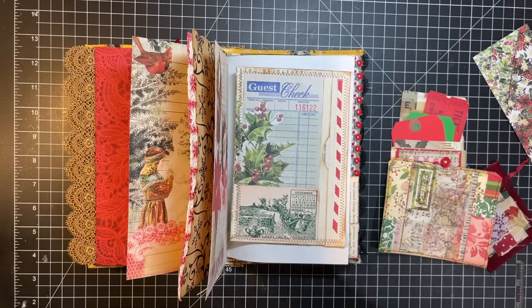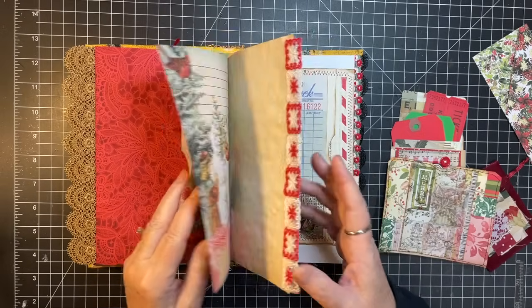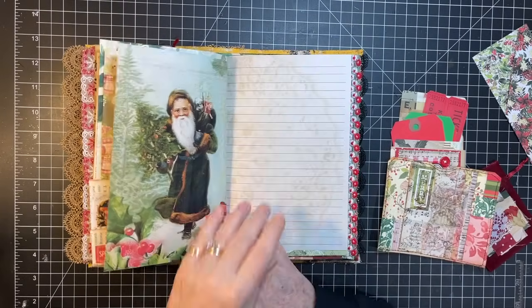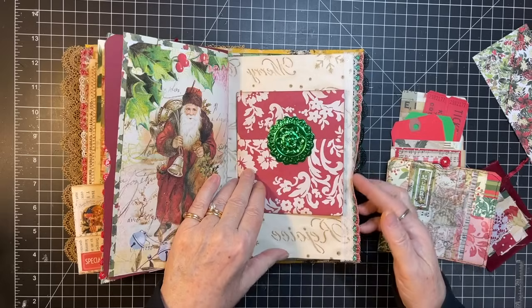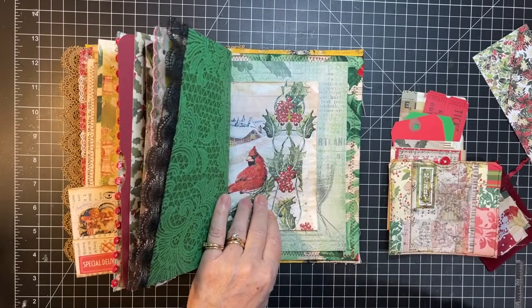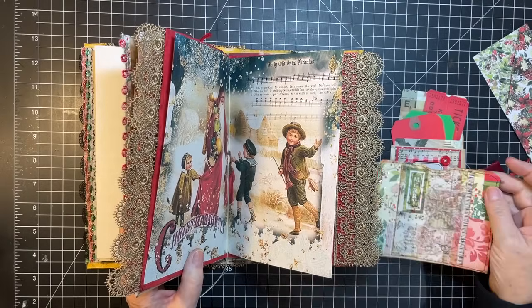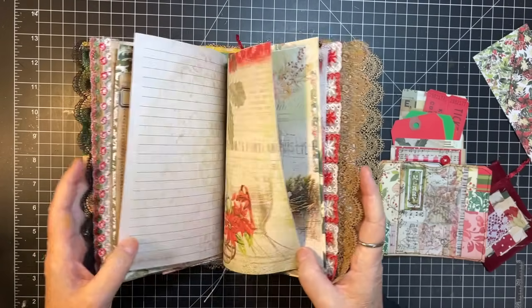Okay, where we were was we were putting things in here. I was counting the backside to see how many I had in here — one, two, three, four, five, six, seven. So we really do probably have enough decorated pages, but I kind of really want to use this in here. Let's see if we can find a good spot for it.